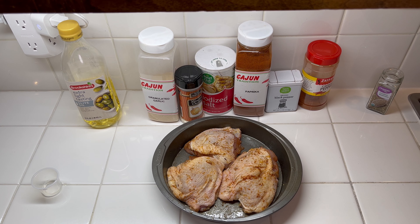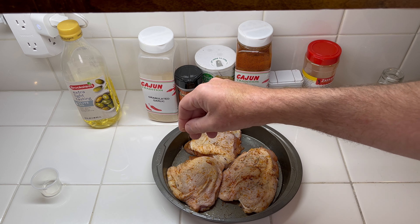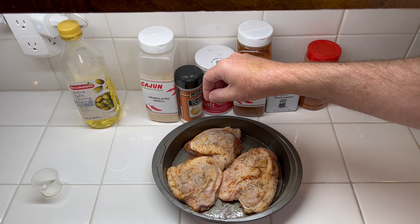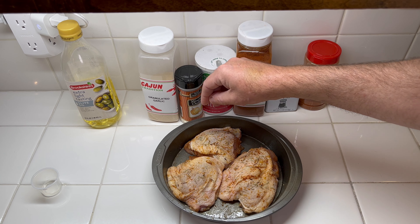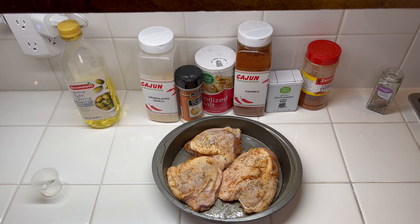Now, since I want this to actually have a nice rosemary taste to it, I'm going to sprinkle a little bit of dried rosemary on just the top side. So there you go — pretty much it.